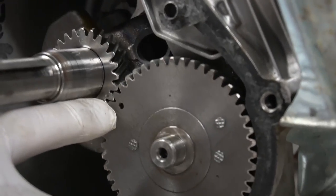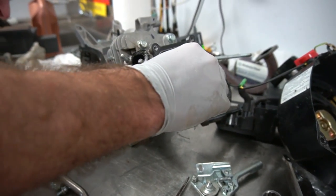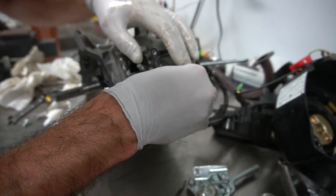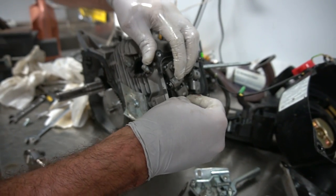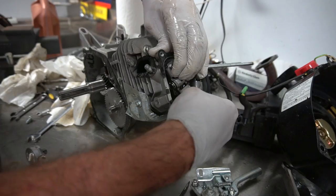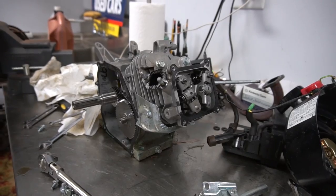This is oiled up nicely. I'm going to put this in, lining up the timing marks — dot to dot. Now for our valve springs.